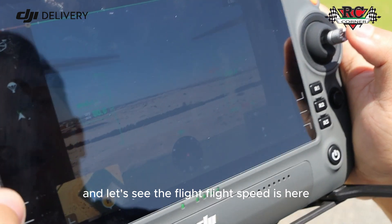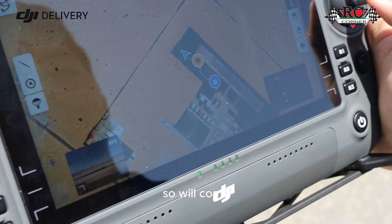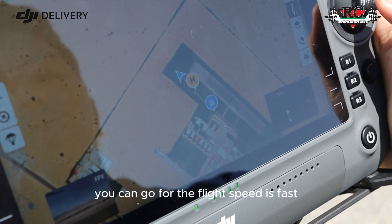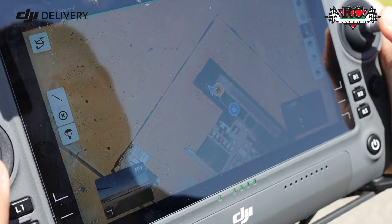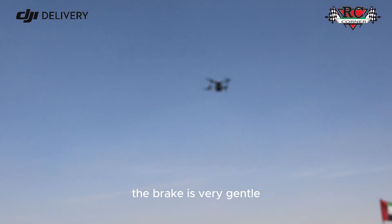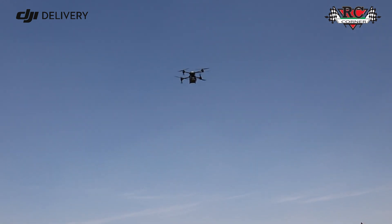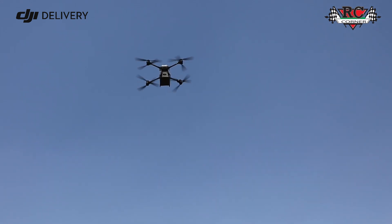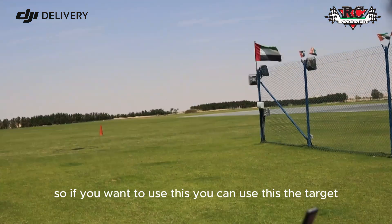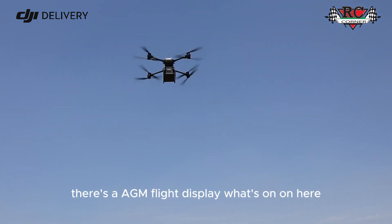Let's check the flight speed. The maximum flight speed is 20 meters per second, and the drone remains very stable. The braking is very gentle — it's not like the Agras model. You can also use the target and enable the augmented flight display from here.